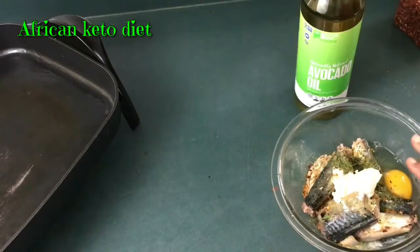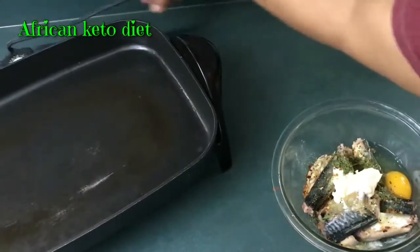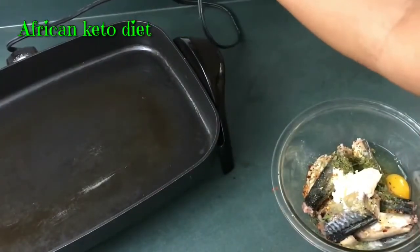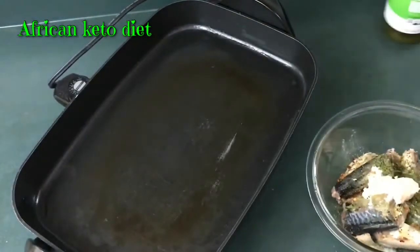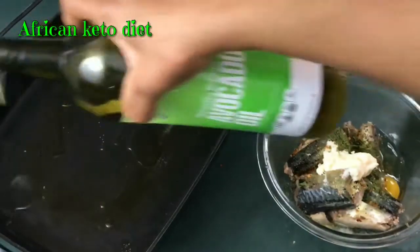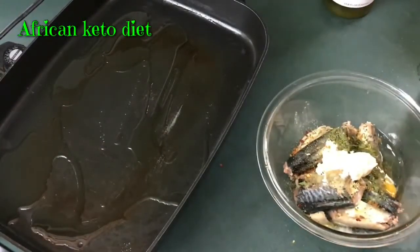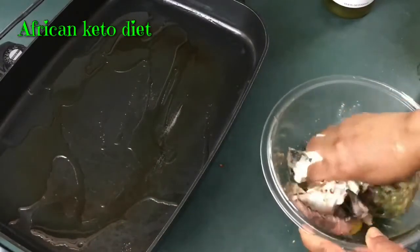Before I mix this up, because my hands are going to stay dirty for a while, I'm going to turn my skillet on and get it ready. Some avocado oil — you can use any oil you want: coconut oil, chicken oil, beef tallow, olive oil. I don't really fry with olive oil. Okay, so we're gonna get down and dirty.